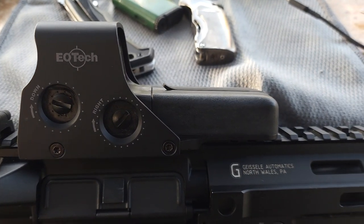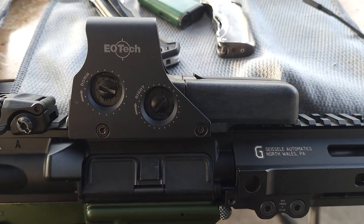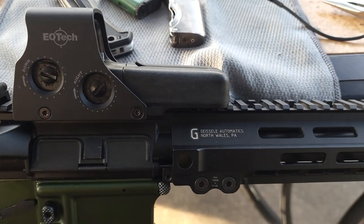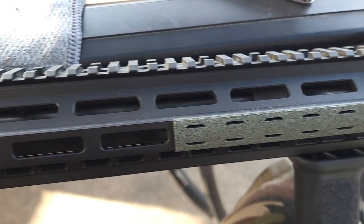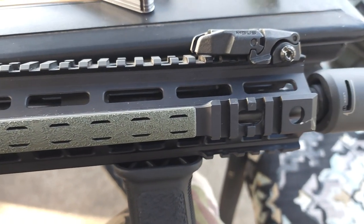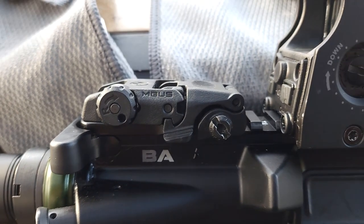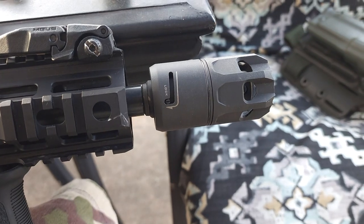EOTech 512. Hopefully Monday I'm about to pick up this other EOTech — I'll post it. Geissele rail. Magpul front sight and rear sight. Throw a suppressor on the end with the J comp.